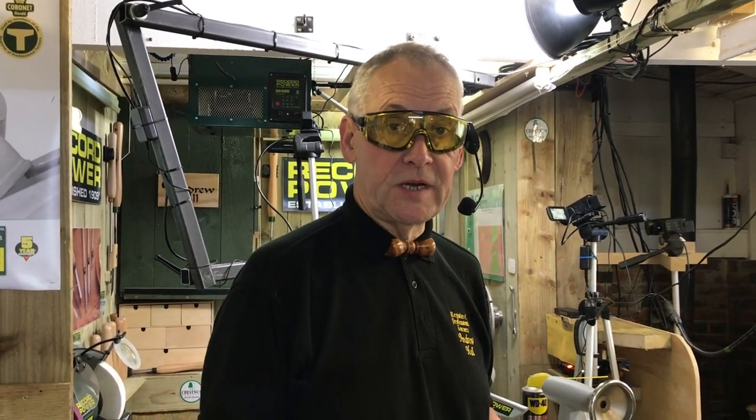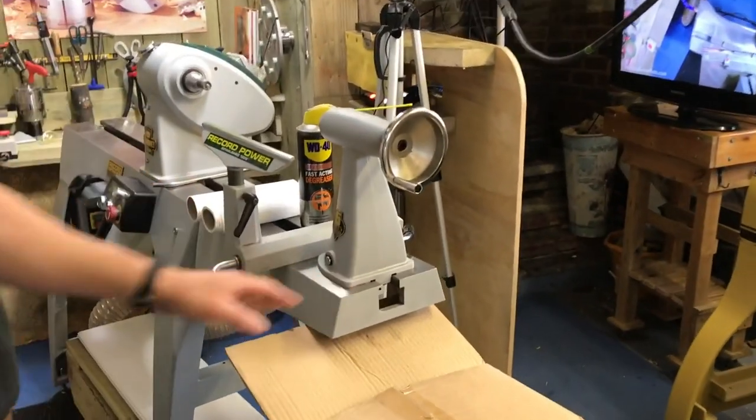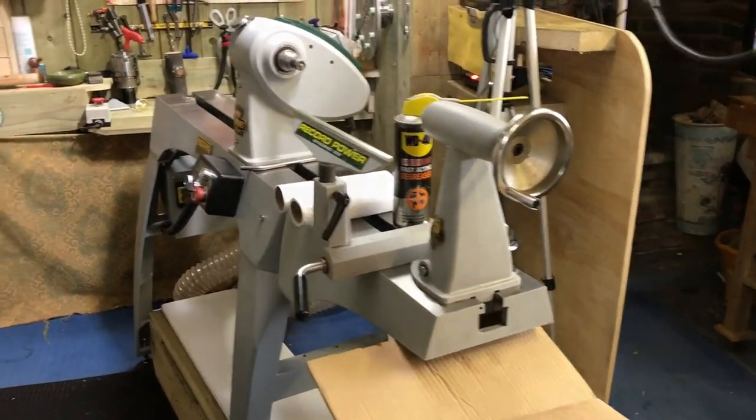This morning I'm going to fit the outboard for the Record Regent lathe. We've got the bed extension on - that was the last video we did - and now we're going to go on and fit the outboard.